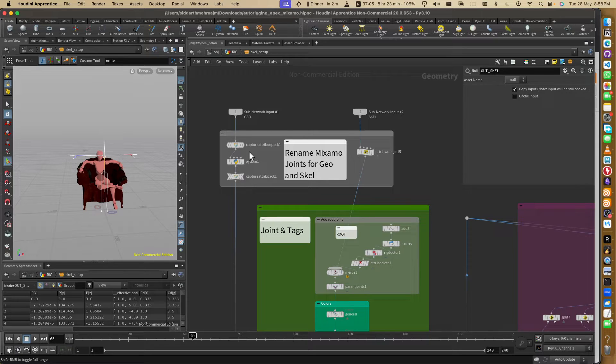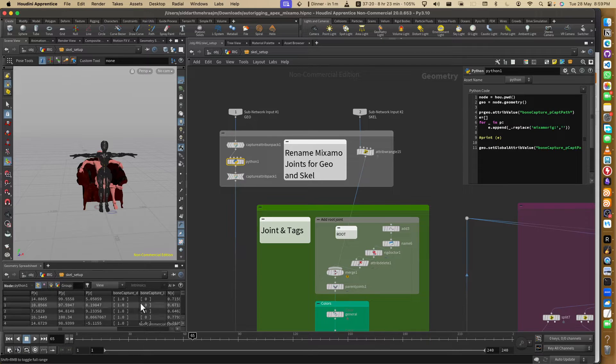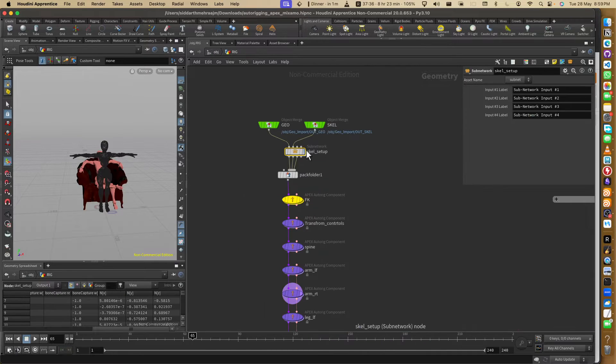It's a bit time-consuming but still very important. One issue with Apex is it cannot work with namespaces on the joints. You can either create all the joints from scratch in Houdini, or bring them from outside. I felt it's easier to use the joints and skin already there. To understand how Apex works I didn't want to focus on skinning right now, so I'm renaming all the points which have skinning for all the joints from the Mixamo namespace.